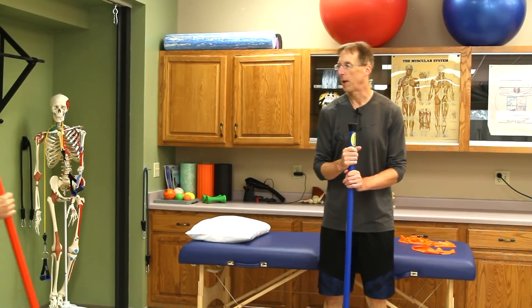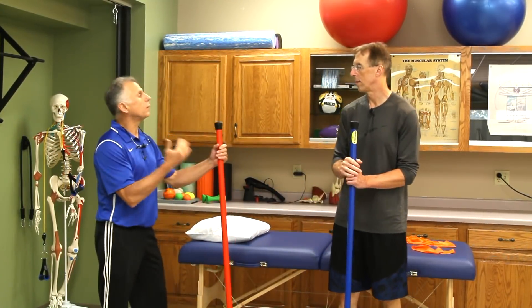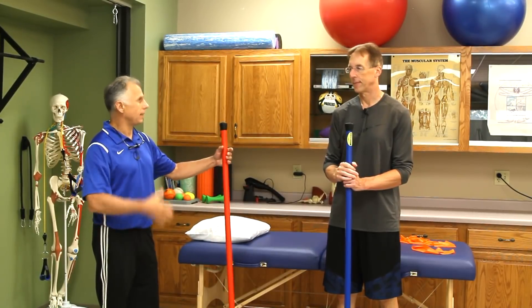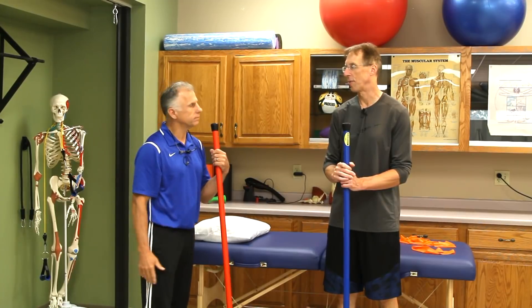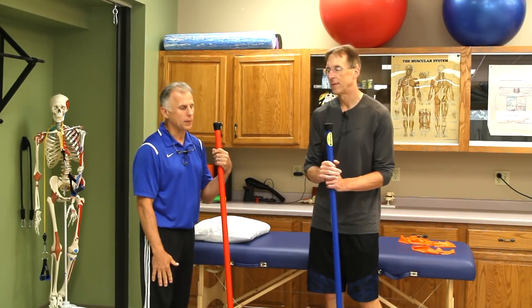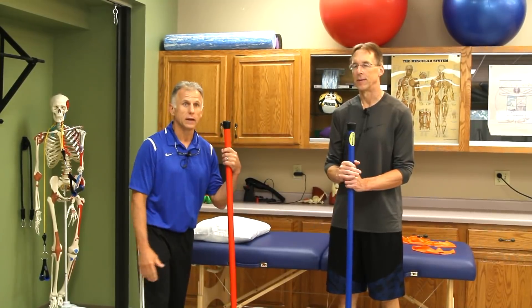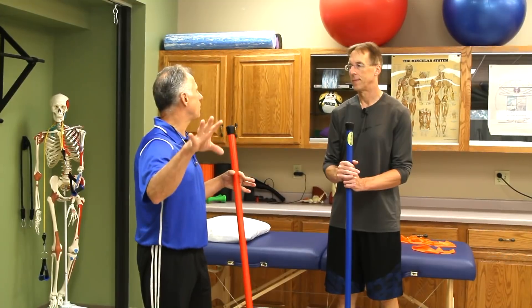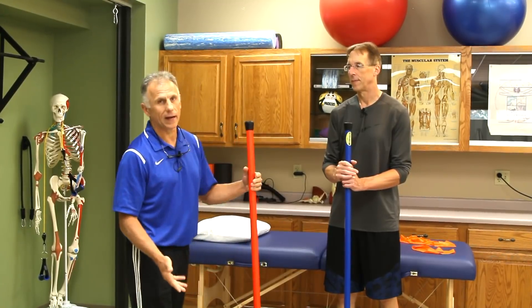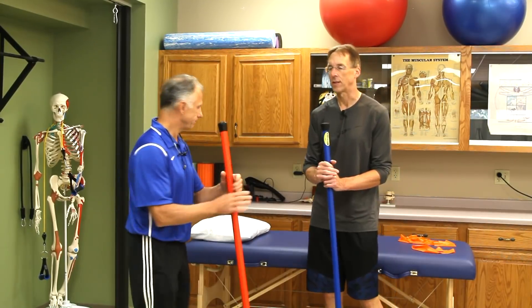So what are we gonna start off with? The ankle is one of the most injured joints in the human body in the United States — and probably across the world. How many people have not sprained their ankle by the time they're fifteen? The first thing you're gonna do — and this is not part of the seven — is get a cold pack on it and be nice to it. You gotta get it to calm down, get the swelling down.